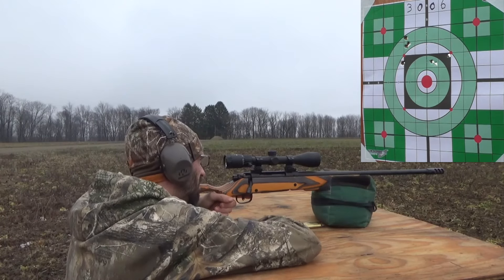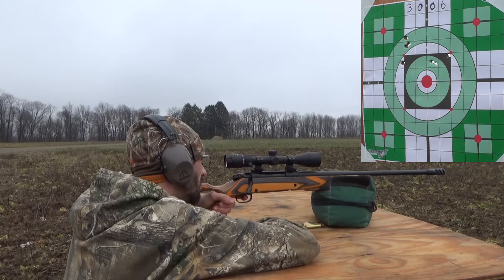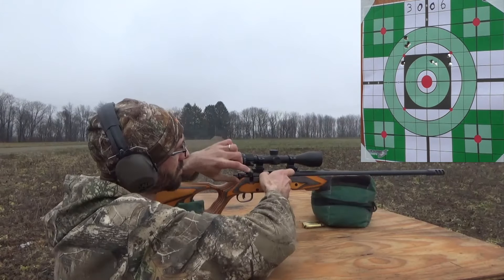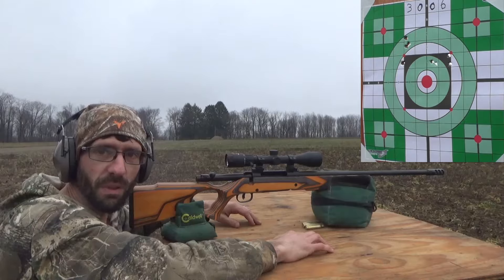Here goes our fourth shot. Let's run downrange, grab our target, and see what we did.